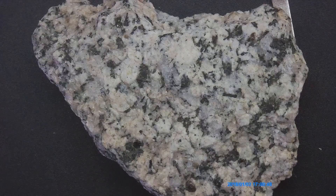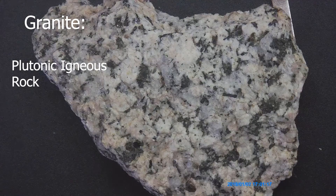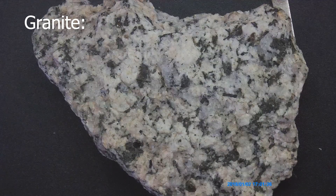The first rock we have here is going to be a granite. Granite is a plutonic igneous rock. The crystals are larger relative to an intrusive igneous rock, because it was able to cool slower — it cooled below the surface and not above the surface.